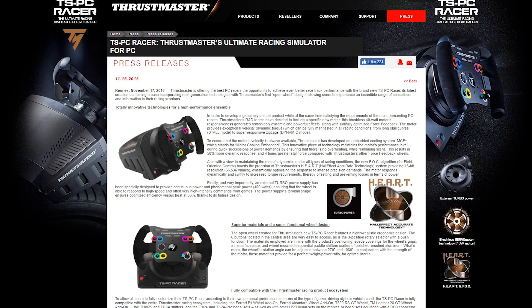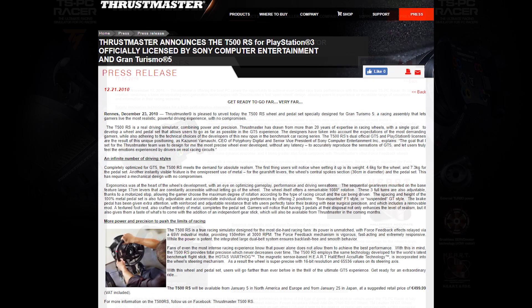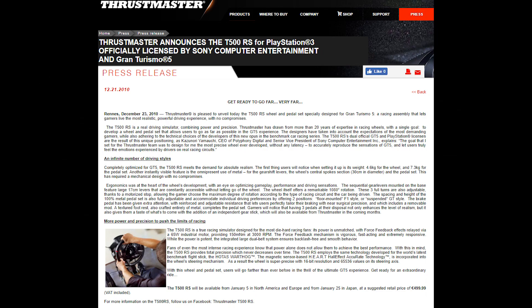Some of you have heard of the TSPC Racer, which is also somewhat referred to as almost like the T700. The reason is that it's sort of the spiritual successor to the T500RS, which was released back in 2010 or so. This base sort of gives the strength of the T500RS as well as the smoothness of a T300RS.